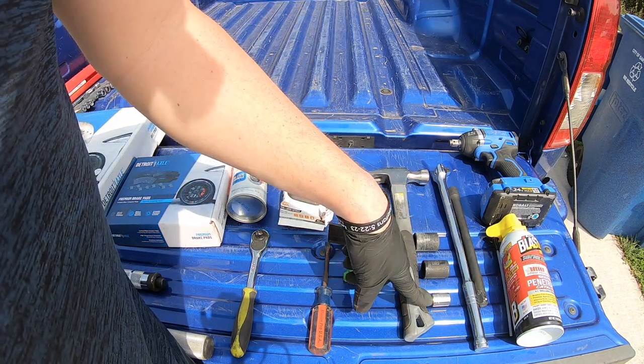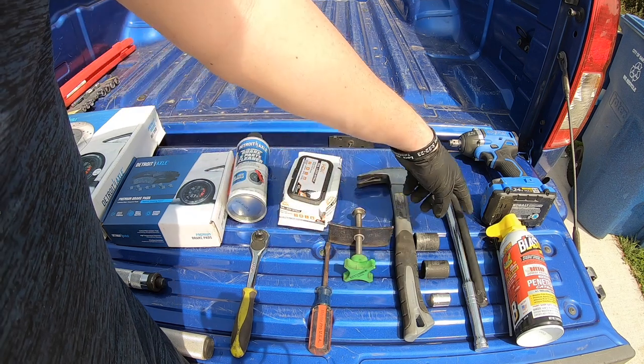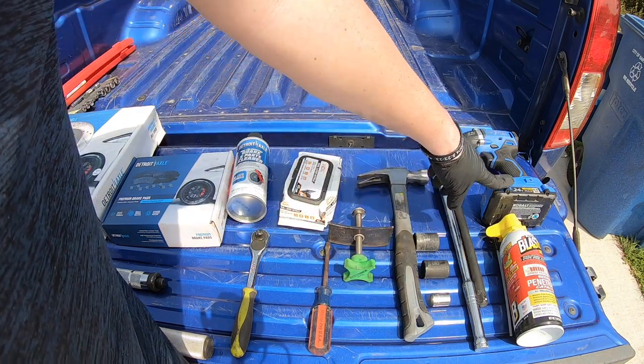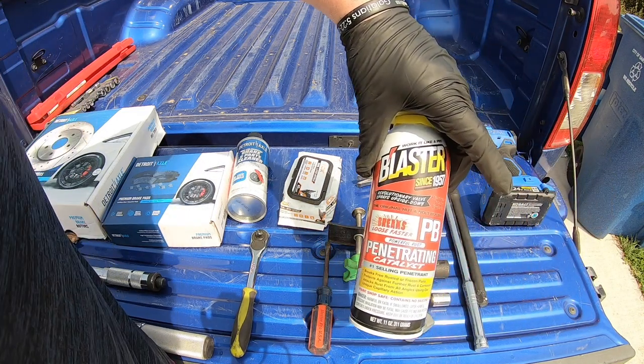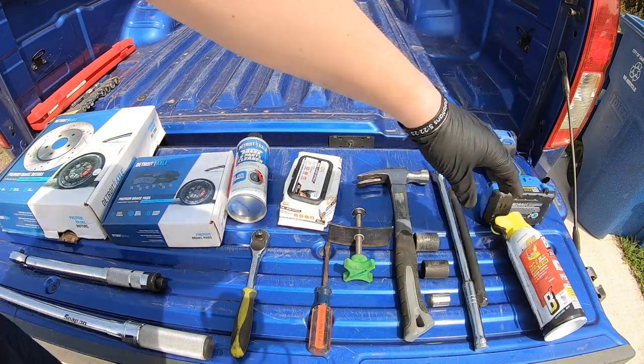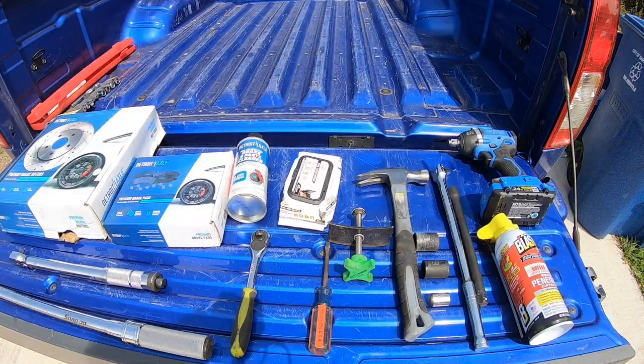21 millimeter, 19 millimeter, 14 millimeter socket, breaker bar extension. Then I used a half inch drill. Depending on where you live, you might need some PB Blaster as well. These are the tools and supplies I used. You might need a little bit more or a little bit less, but this is what I got the project done with.